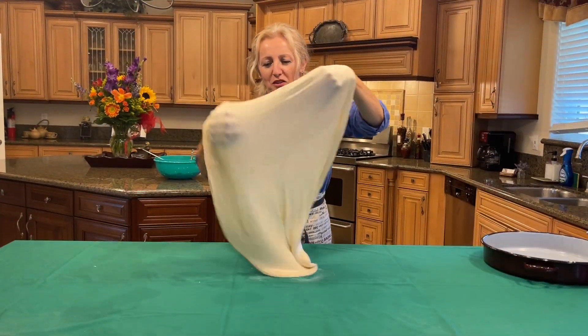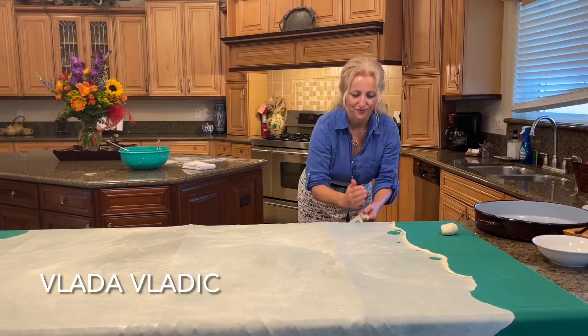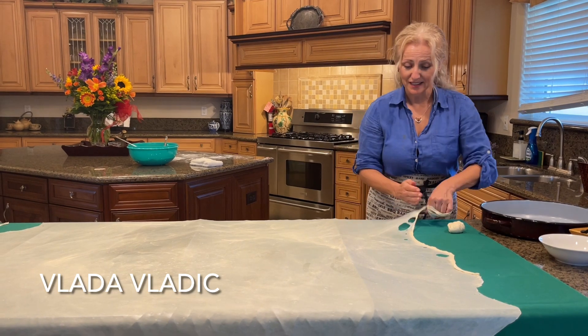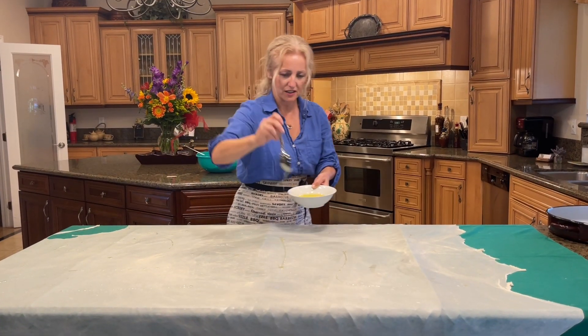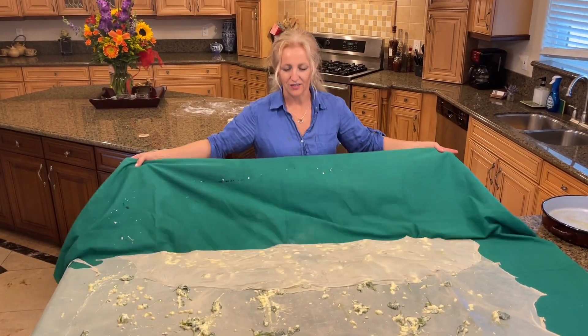This is an almost lost, old-fashioned and old-world baking skill. I'm very excited to share this episode with you. Most of you will never make a filo dough, but at least in this episode you'll have the chance to see how it's done.